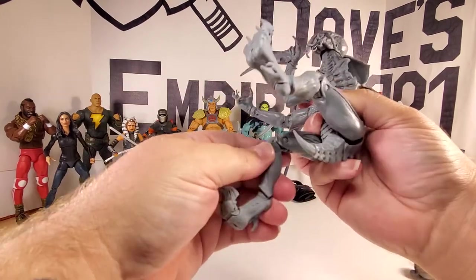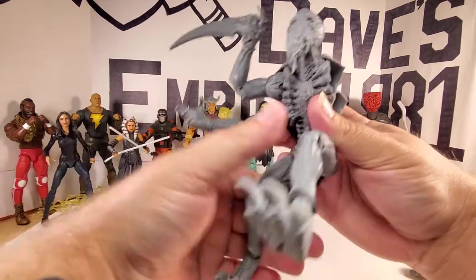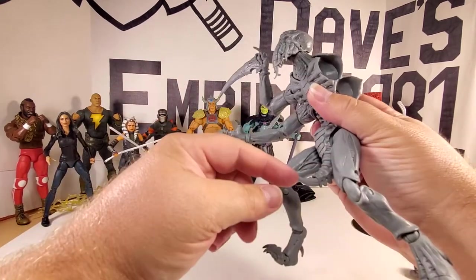The knee joints only extend out that straight — it almost looks like a wang.